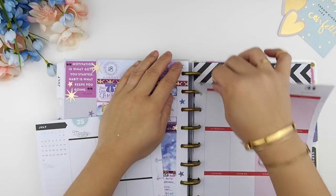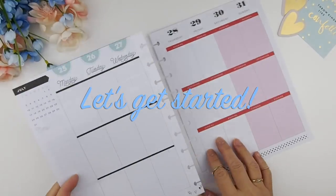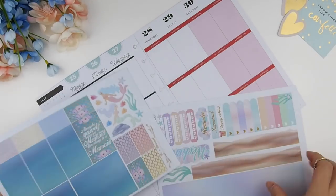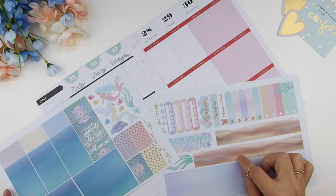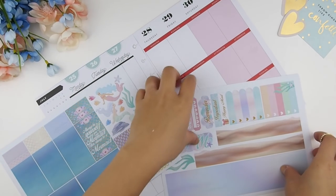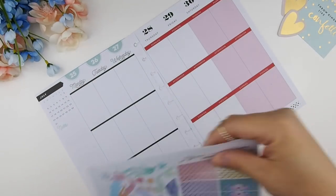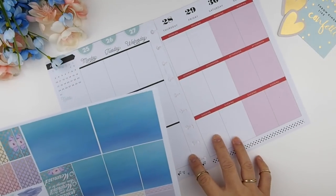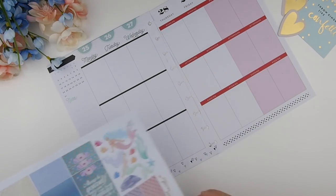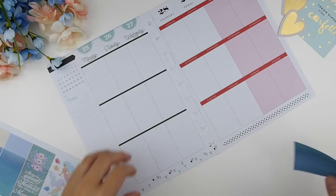This week we're going to do July 25th till July 31st. This week's spread is going to be a little bit different because my design for this kit is actually 'create your own scenery.' The washi tape is actually the sand bed at the bottom of the sea, so I'm going to put all my full boxes at the bottom section, which I usually put in the middle section, but I'm going to reverse that.